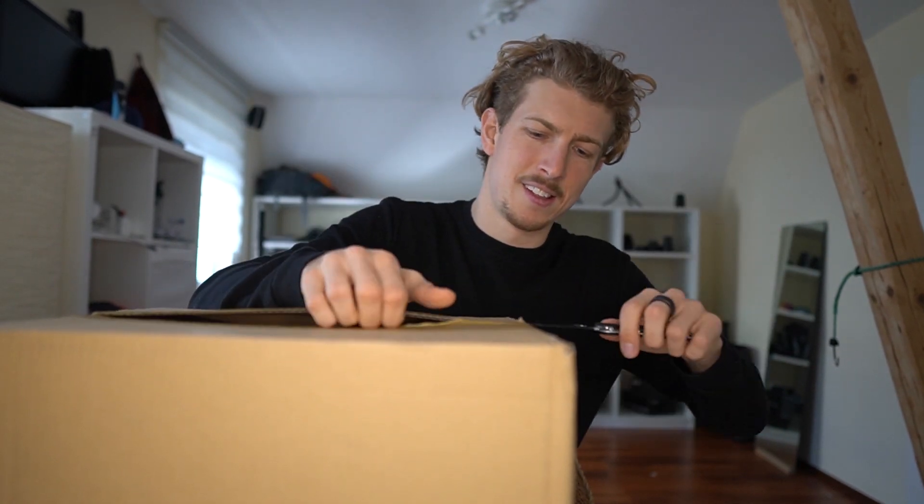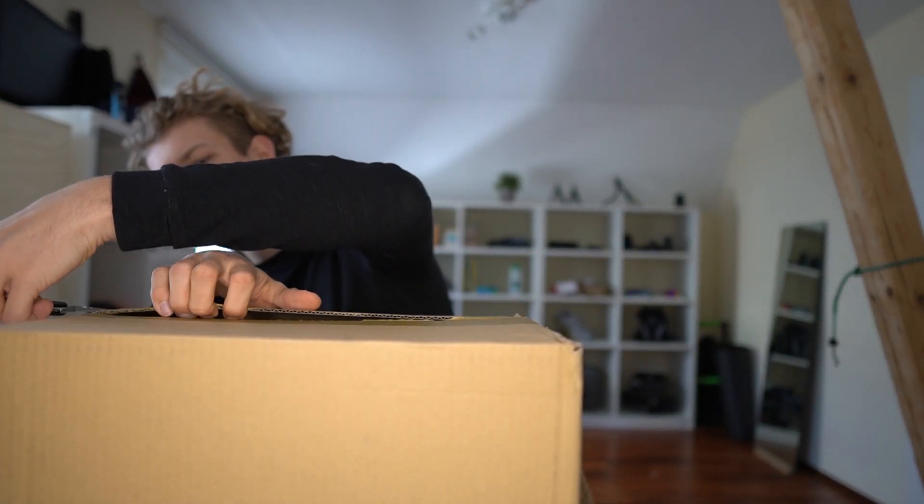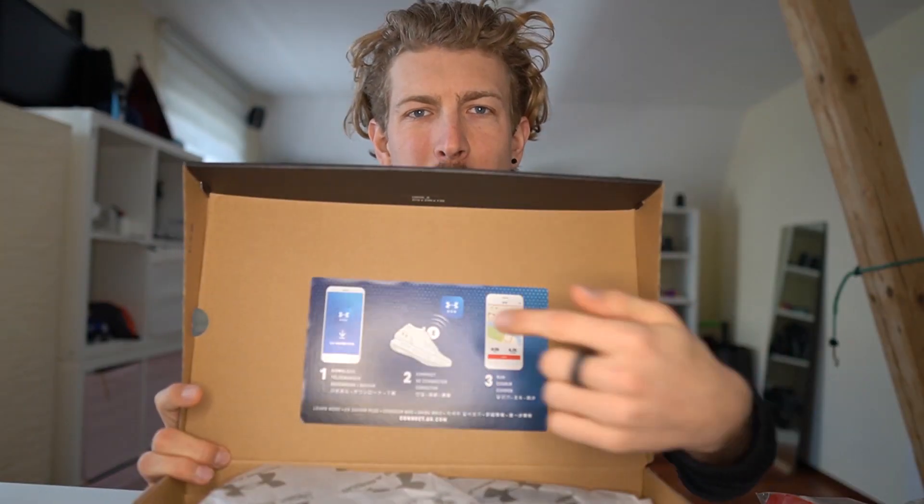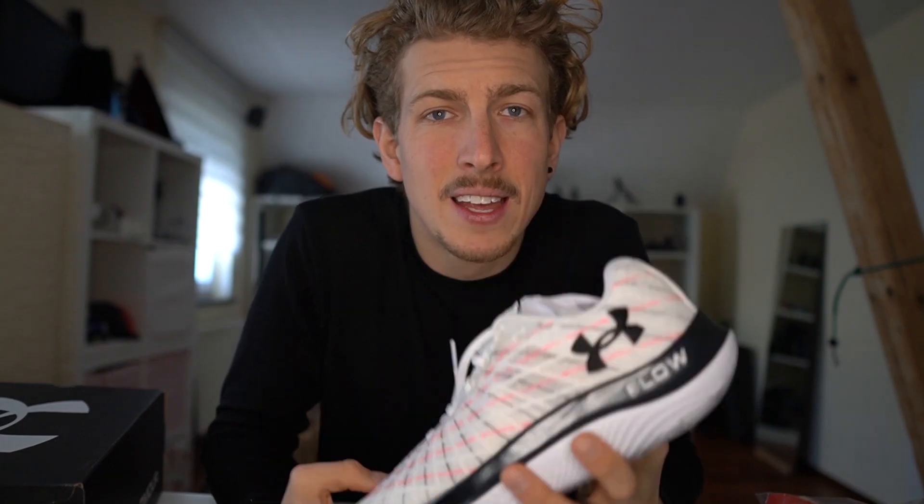I received some documents beforehand covering the key features and new innovations, but I want to take a look at it myself first. I'll save the shirt for later. One cool feature: it's connectable — a lot of Under Armour shoes connect to the app, but I'll show you that later.